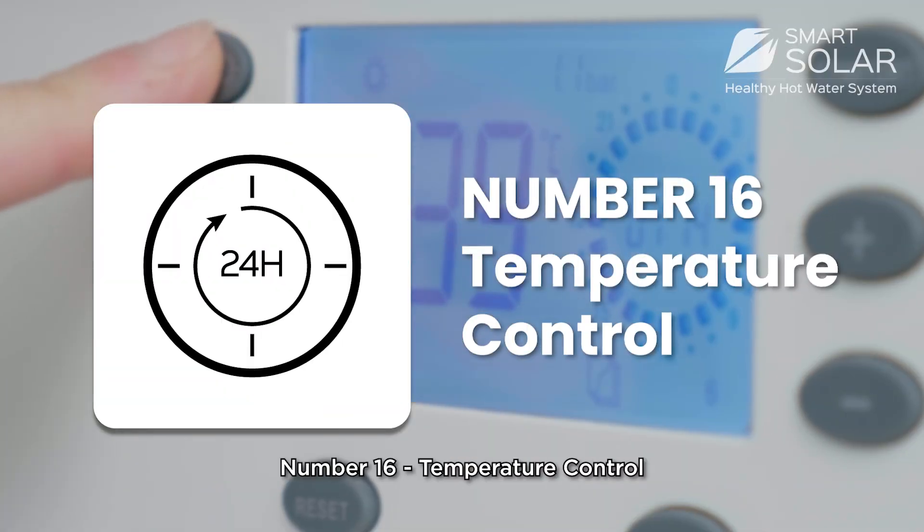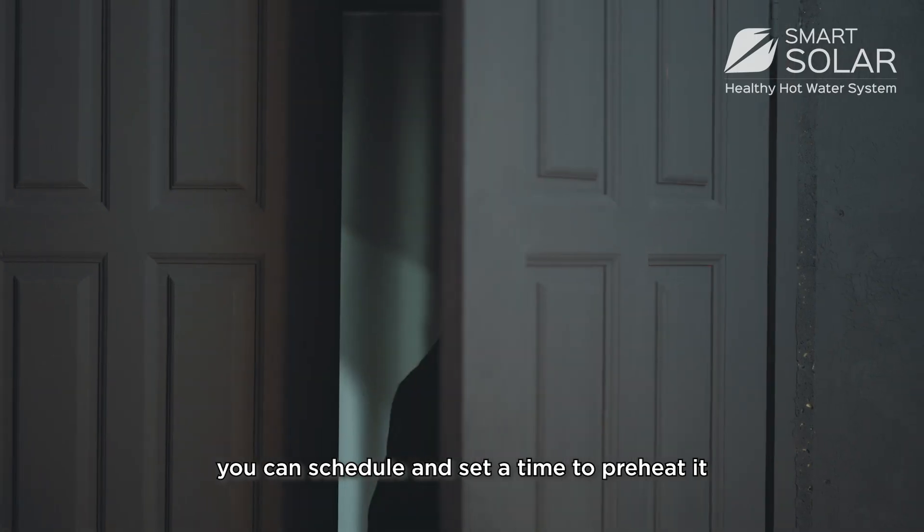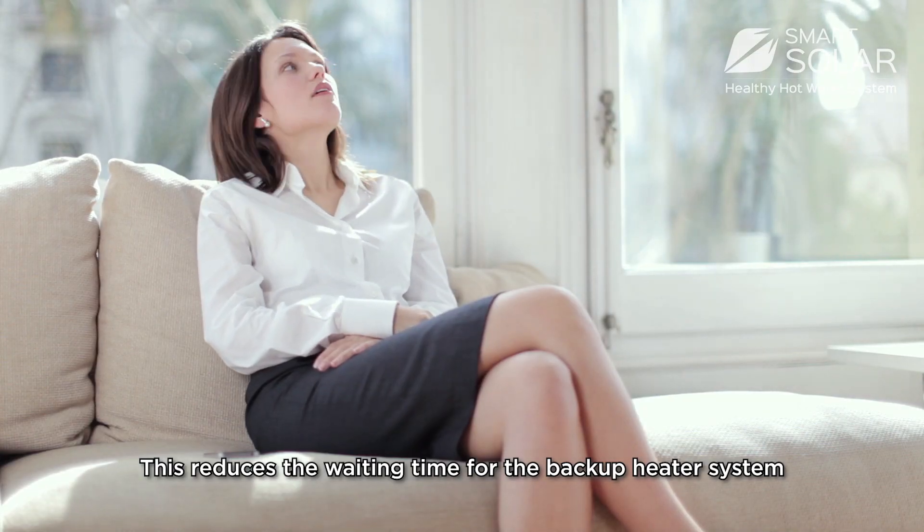Number 16: Temperature control. If the temperature is below the setting point, you can schedule and set a time to preheat it. This reduces waiting time for the backup heater system.